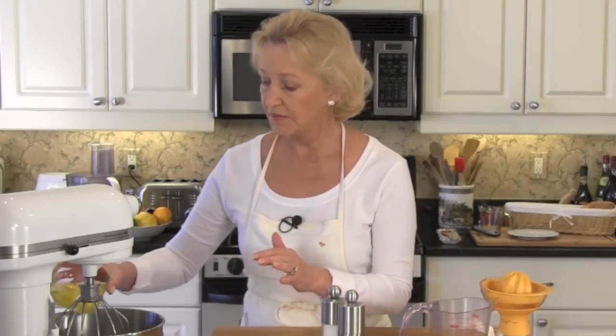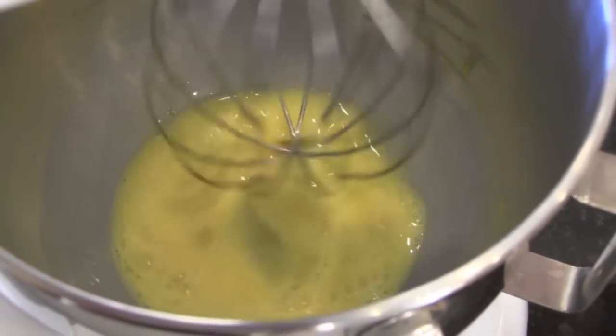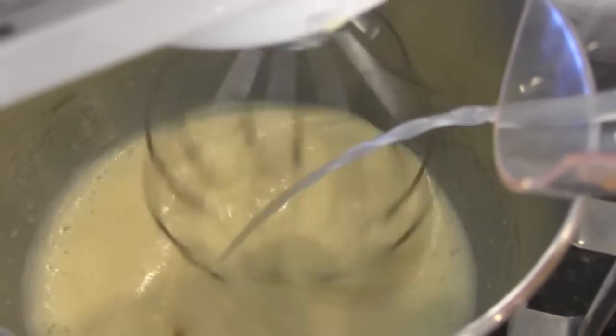Now we need to take our eggs, put them into our mixer and beat them until nice and fluffy — it's going to take three to four minutes. Once the eggs are nice and fluffy, drizzle in your fresh lemon juice. I've heated our last cup of chicken stock in the microwave for a minute and 30 seconds — I want it hot but not boiling — and now we're going to drizzle it into our egg mixture.